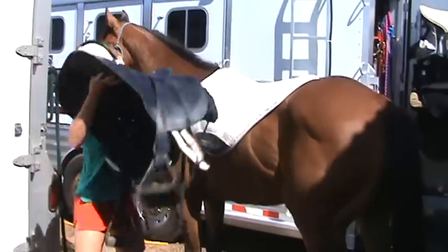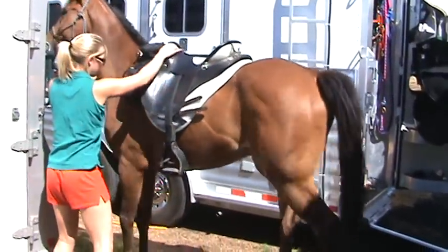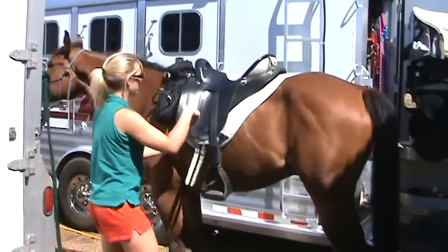Then you just swing the saddle up. These are called the billets. You need to put them through the little loop on the saddle pad.